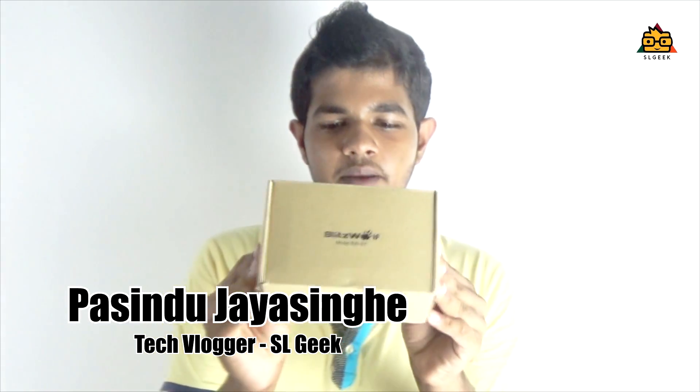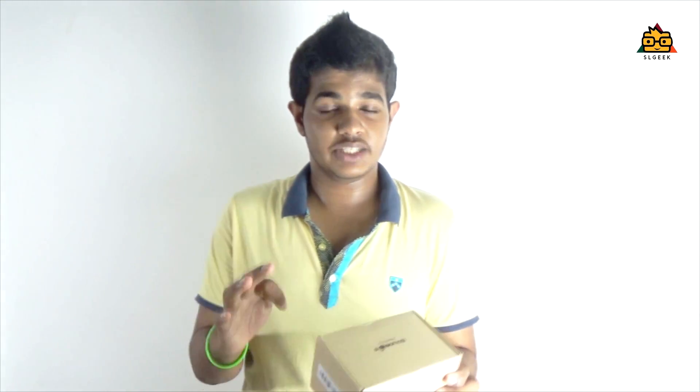If you like this video, I will give you a video about the SL Geek channel. If you want to support this, you will be able to charge using the S7. You will also have a link in the description to check out the site on Banggood.